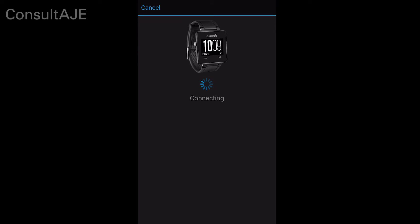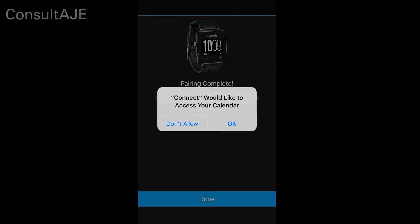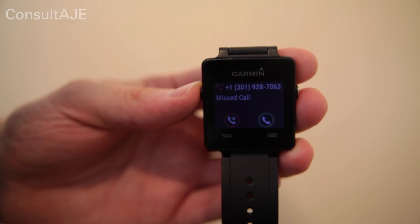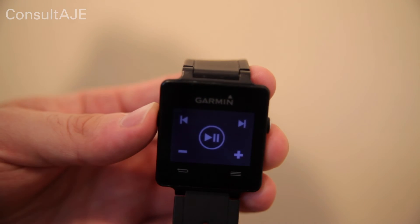You will be prompted to allow Connect to access your location even when you are not using the app. Select Don't Allow or Allow to continue. Select Allow or Don't Allow for access to your calendar. Select Done to complete the pairing process. You will now be able to receive phone, text, and email notifications as well as control your iTunes music from your Garmin VivoActive watch.